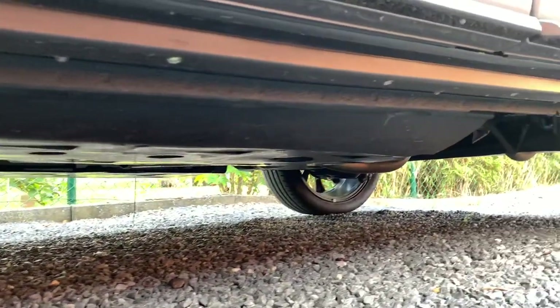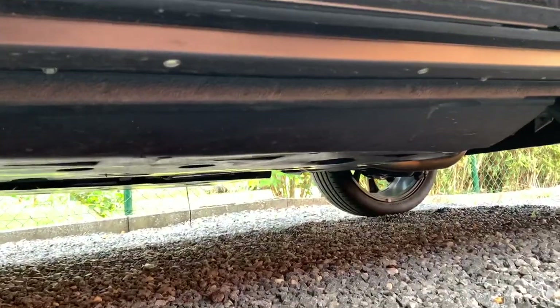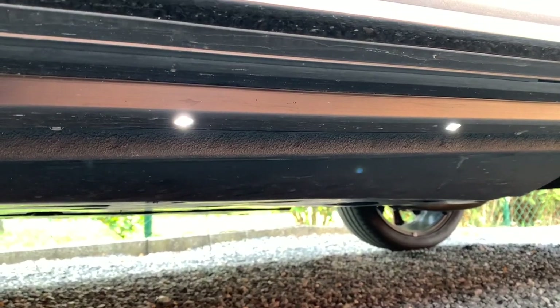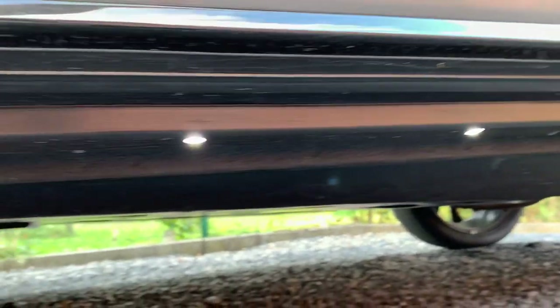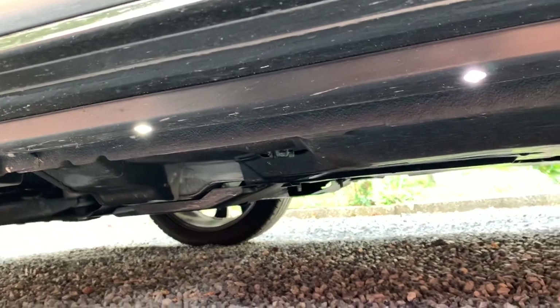It goes all the way back there and it has, I think, 6 LED lights per bar. So when I push on the car to unlock, you can see it goes on and it shines until I start the motor.